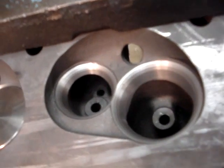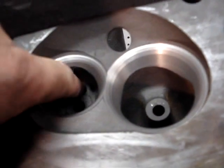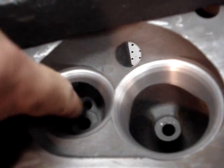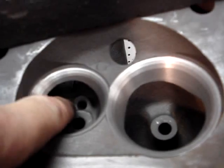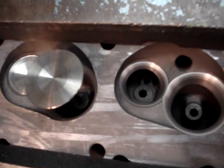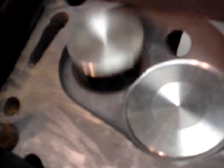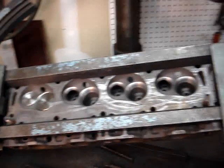We've got the intake and exhaust seats cut, set up for our big stainless valves. Now we'll go in and remove these exhaust humps — that's an air pump hole for emissions control — we're going to eliminate that completely, do some bolt porting here, port the intake and exhaust, and have a pretty decent street rod head. You can see the seats right where they need to be. That is how it's done.